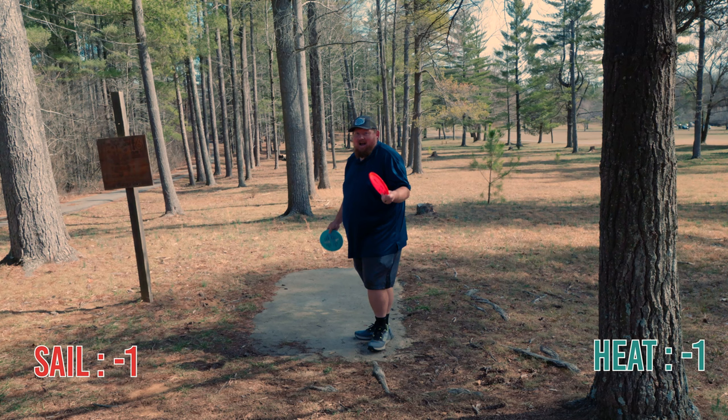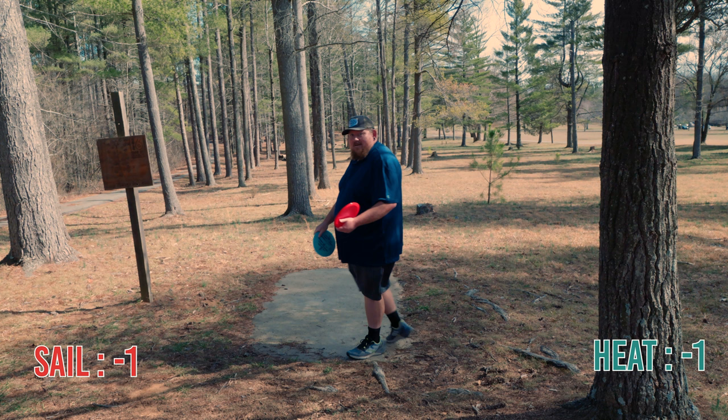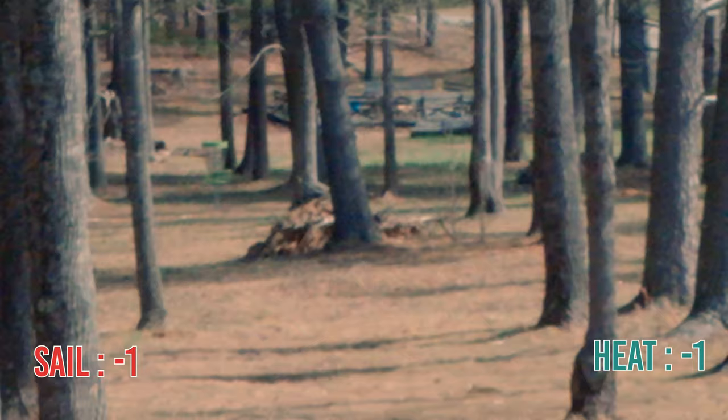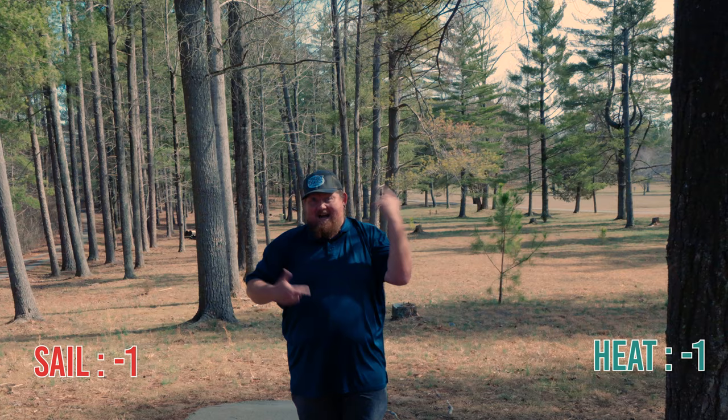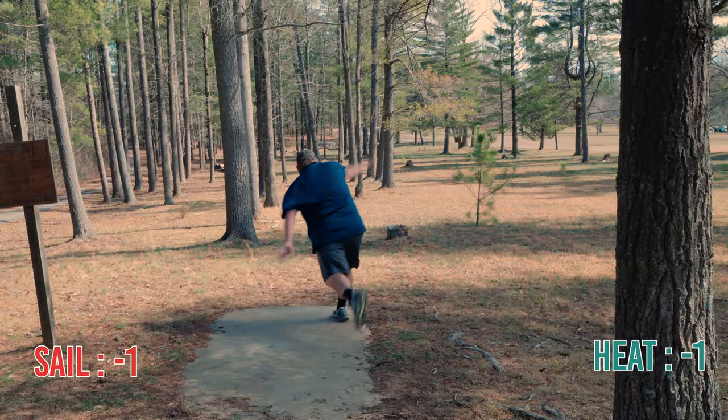So this is 260 feet. I'm going to throw a Heat or a Sail — I wouldn't in normal golf, I'd be throwing probably a Buzz straight down this pipe. So I guess I'm going to try a spike hyzer with the Heat all the way around to the right. That's like a once-in-a-lifetime shot form-wise. I don't know if the Sail is going to do the same thing because I don't know that I can recreate that shot, but we're going to try.